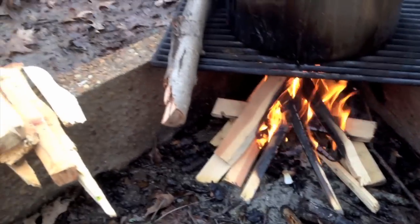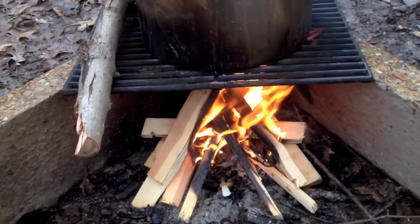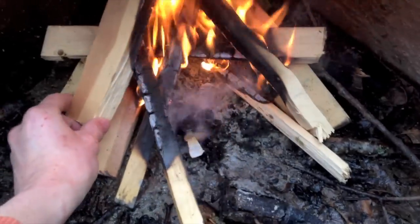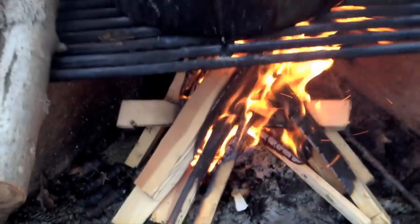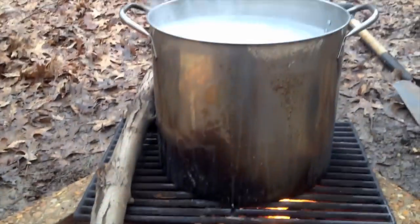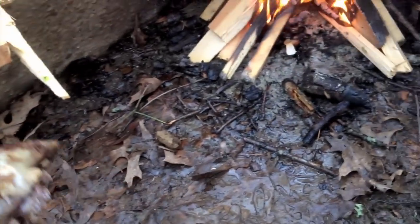I'm finishing up a Euro mount on a buck — this skull I just picked up the other day. It rained last night so I had to get some white pine that I found lying around to burn; it's dry. This is how to do it in your backyard. You need a stock pot that will hold the skull. I already got at least half of it done — most of the hide removed, a lot of the flesh, the lower jaw removed — but there's still a lot that won't come off, so I still got to boil it.